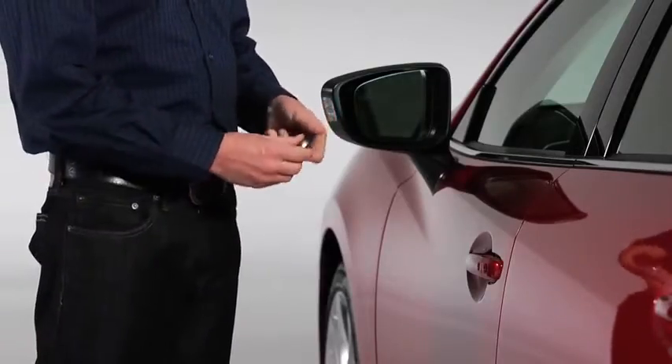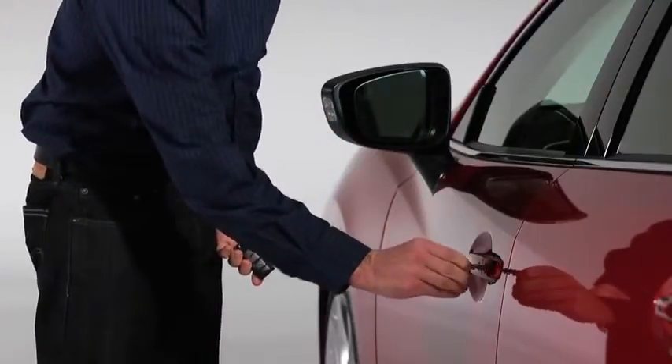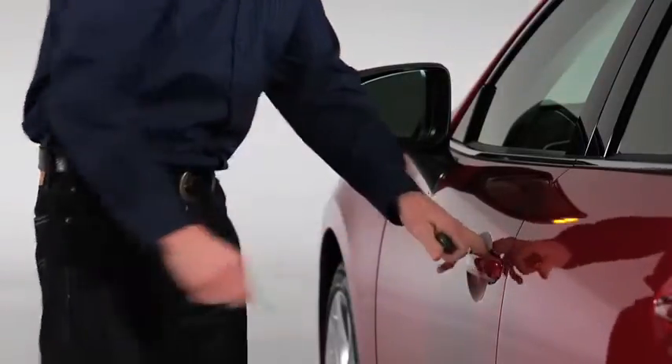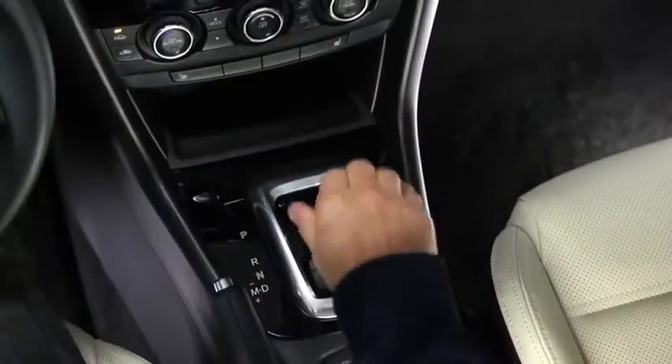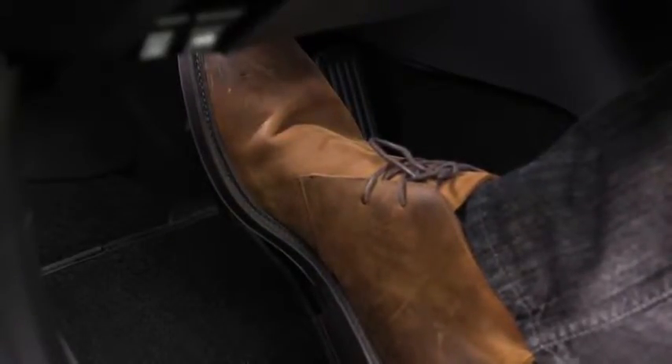To start the engine with a dead key battery, first pull the auxiliary key from the key and use the auxiliary key to unlock the driver's door. With an automatic transmission, shift into the P or N position and then depress the brake pedal. With a manual transmission, shift into neutral and then depress the clutch pedal.